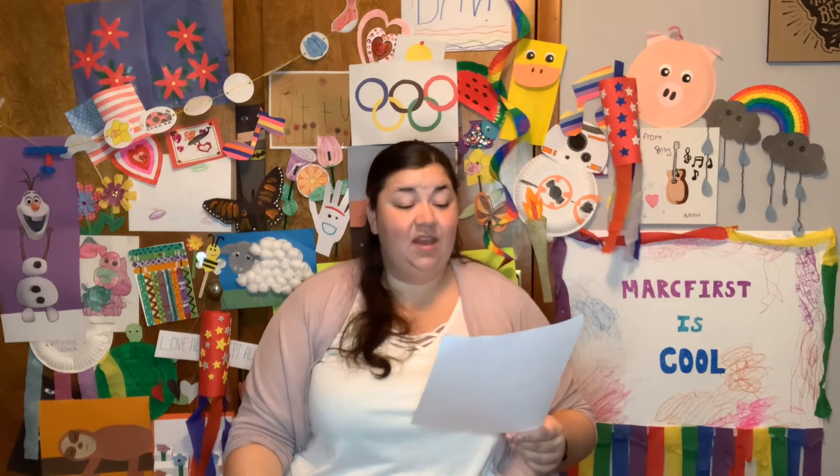Great job, everybody. Shake it out. All right, let's see what our national days are today for July 28th. It's National Milk Chocolate Day — yum, that's my favorite kind of chocolate — also National Buffalo Soldiers Day and National Water Park Day.